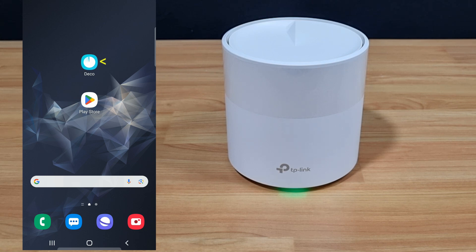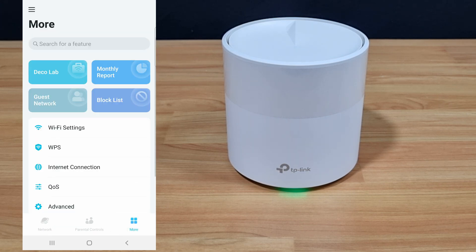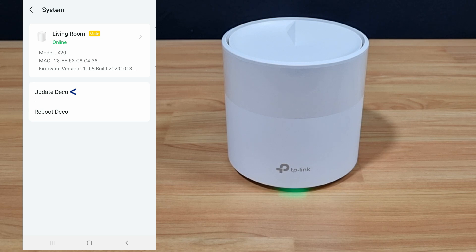To begin, let's go to our Deco app. Go to More, select System, then select Update Deco.